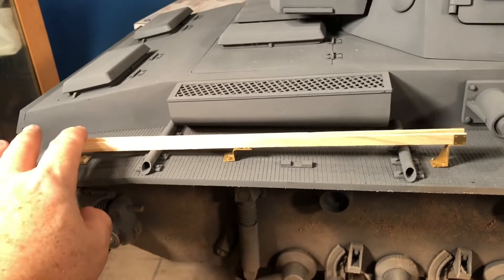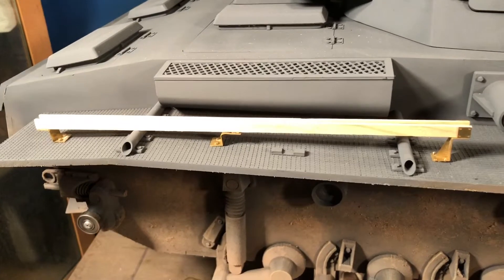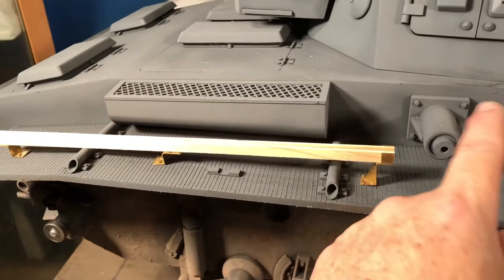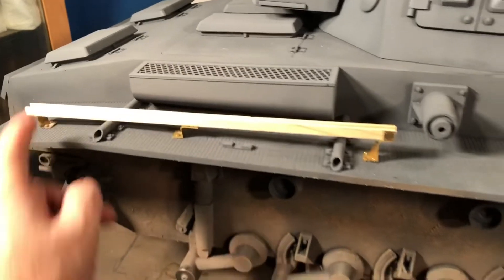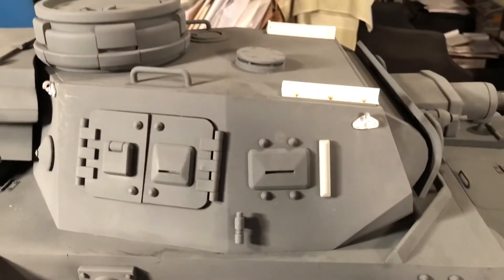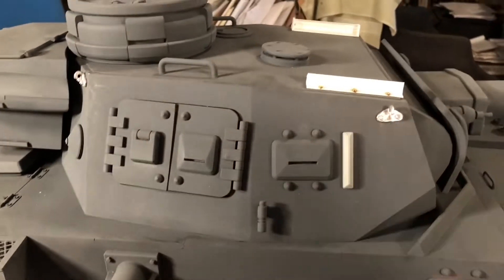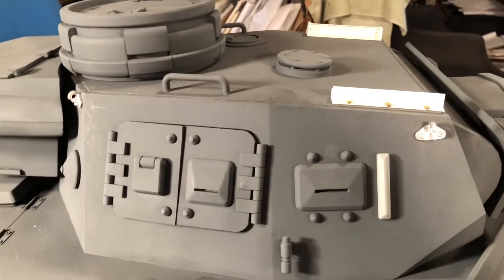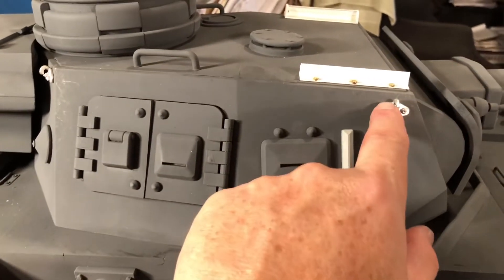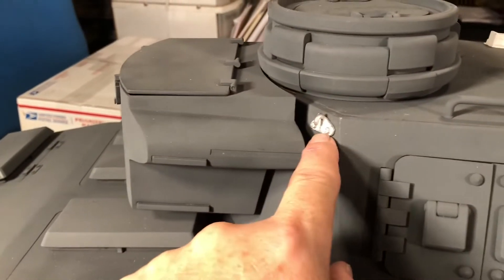I glued on the 1/6 scale icon antenna holder — that's where the antenna folds down on the turret. I was able to get the correct lift rings quickly, thanks to Dave at Armor Packs who helped out. One ring here, one there.